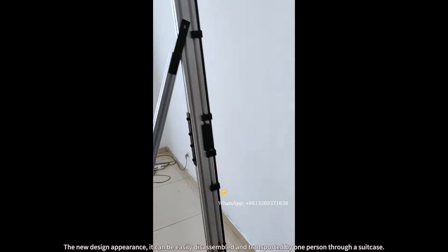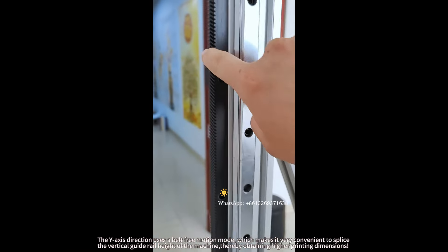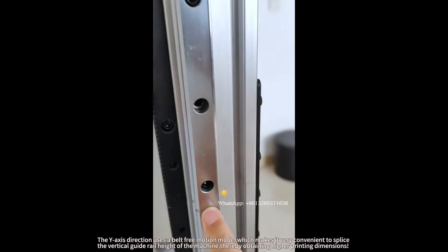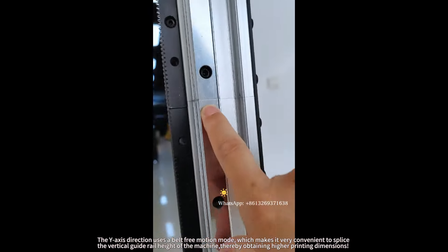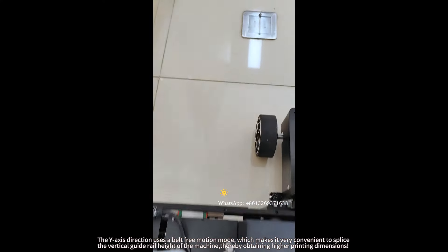The new design appearance means it can be easily disassembled and transported by one person through a suitcase. The Y-axis direction uses a belt-free motion mode, which makes it very convenient to splice the vertical guide rail height of the machine, thereby obtaining higher printing dimensions.